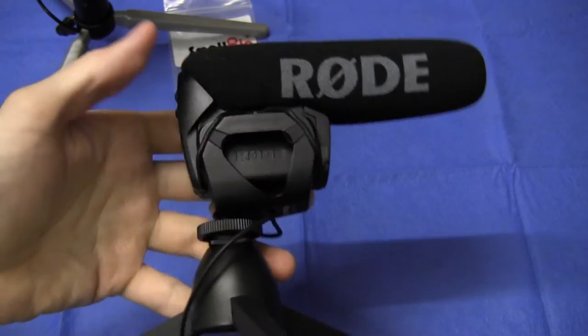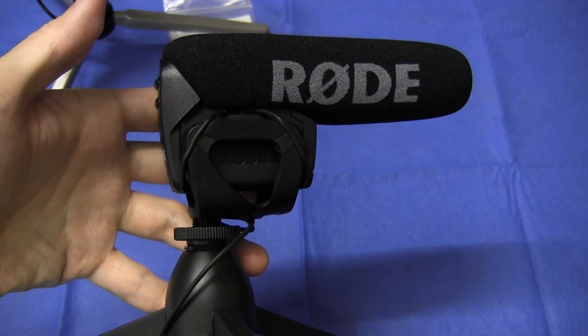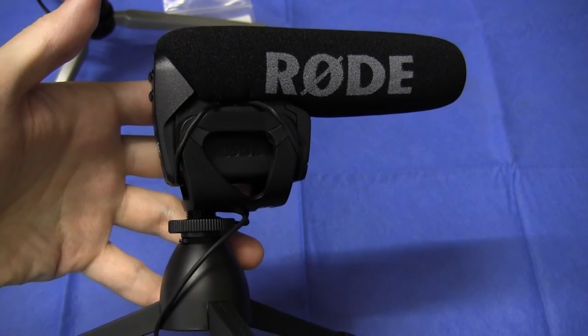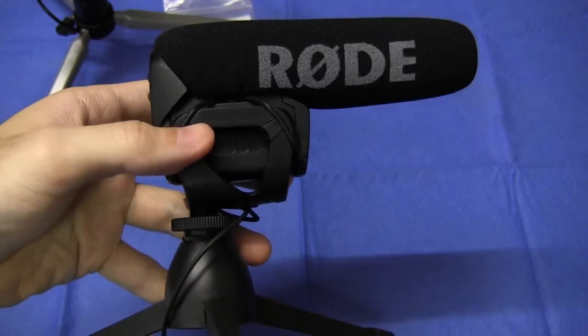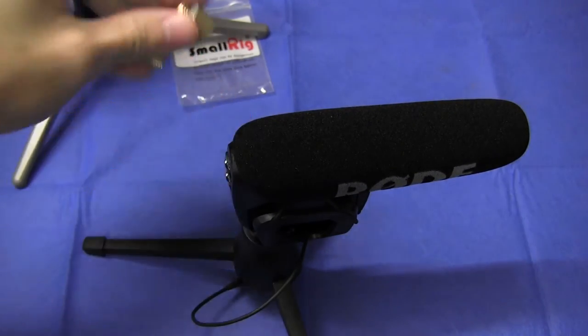The problem, of course, was that because there is no elevation adjustment, I wasn't getting a good sound — I was recording basically people's belt buckles. Their voice doesn't come out of their belt buckle, it comes out of their mouth. So I needed a solution. The solution, of course, was this adapter kit.